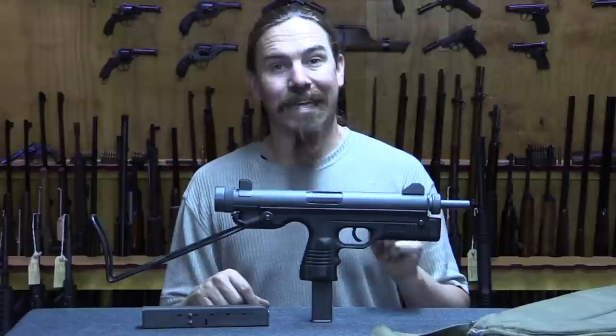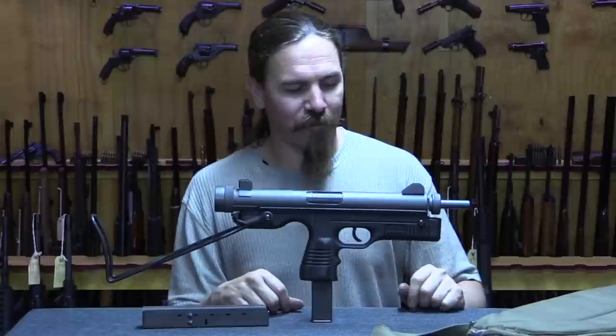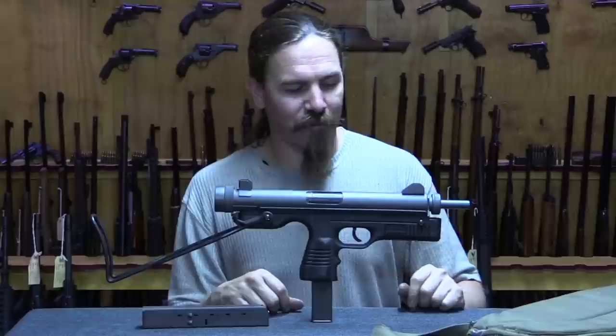Anyway, hopefully you guys enjoyed the video and got a new appreciation for what is a more interesting than it ought to be South African and Rhodesian semi-auto submachine gun. Thanks for watching.